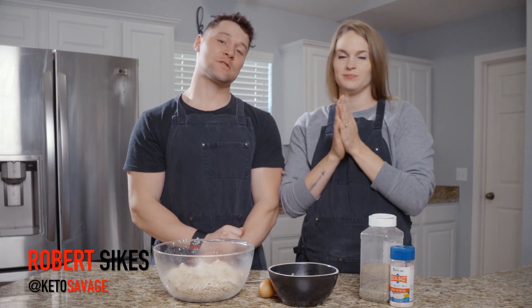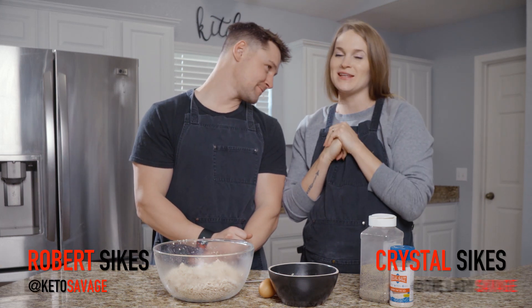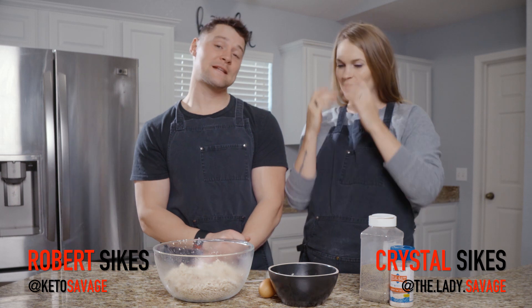What is going on y'all? Robert Sykes, KetoSavage.com. Crystal Sykes, LadySavage.com. And we're coming at you with another recipe.